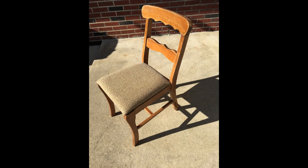Now all I needed was a chair for my vanity. I found a chair that my neighbor wanted to throw away — I knew it would work perfectly for what I needed.